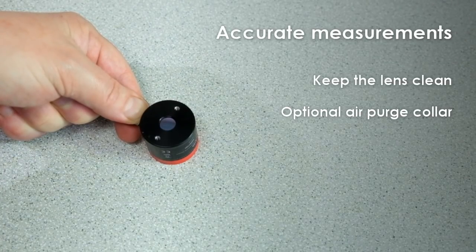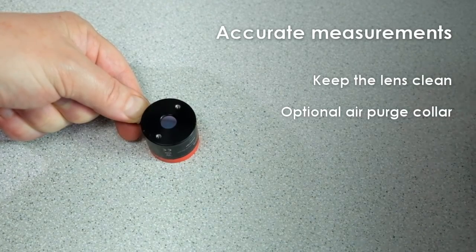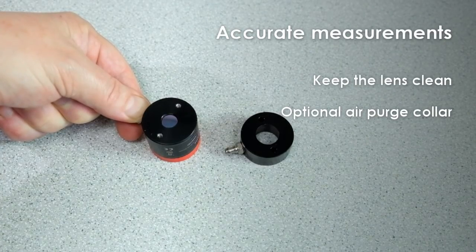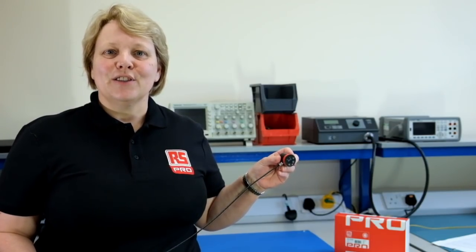For accurate measurements using infrared sensors, the lens must be clean and dry. If dust and condensation could form on the lens, we recommend using the optional air purge collar to help keep the lens clean. The RS Pro Infrared Temperature Sensor is a great value way to measure the temperature of a surface without contact.